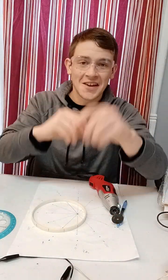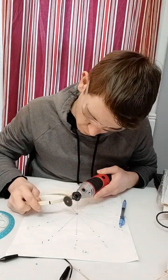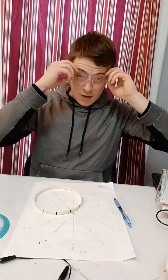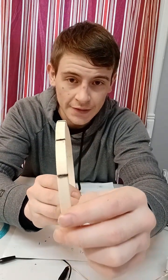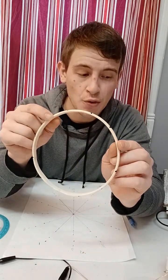First, make sure you have safety glasses before you do it. Once you are done, you should have a result that looks like this, so that you have little slots for your winding layers to be stacked in each point.